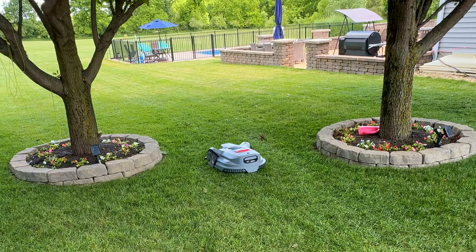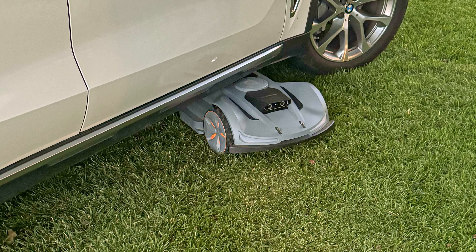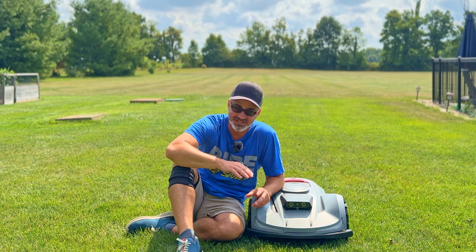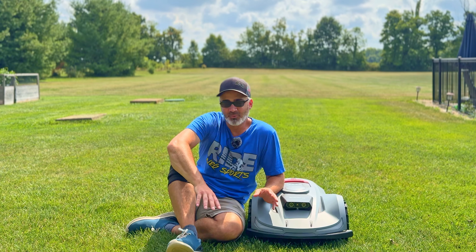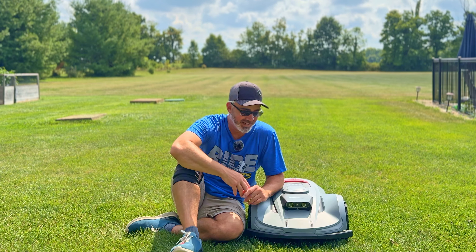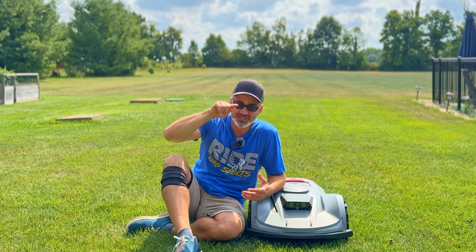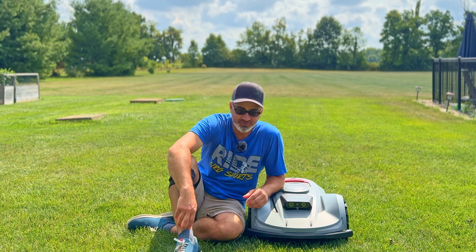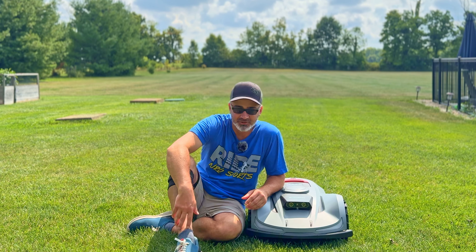The obstacle avoidance is impressive. I parked my vehicle on the grass to test it — it mowed underneath the car and navigated around the tires. However, it did get stuck once while trying to turn around a tire, so I wouldn't recommend leaving vehicles in the mowing zone. On the app map, you can actually see the tire outlines where it didn't mow, which is kind of funny.